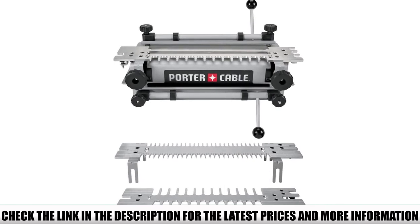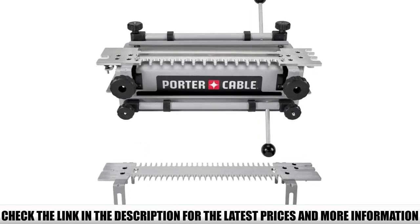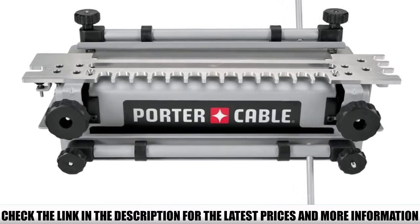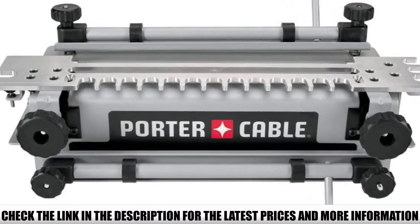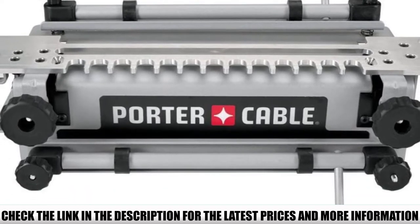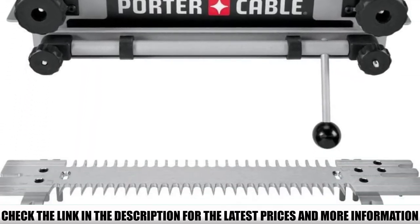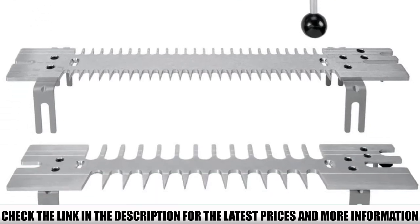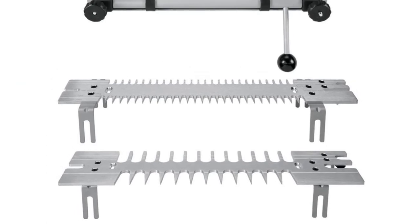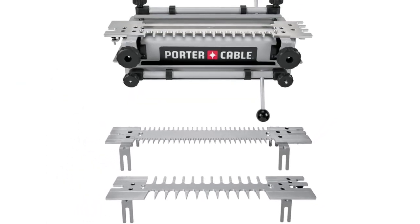When you pair the jig with the aluminum templates that come with it, you can cut half-blind, rabbet half-blind, sliding, through, miniature through dovetails, and box joints. This 4216 model also features template alignment lines and depth gauges that allow you to quickly set up the template and the jig. The router bit depth gauges allow quick and accurate depth settings without taking measurements.